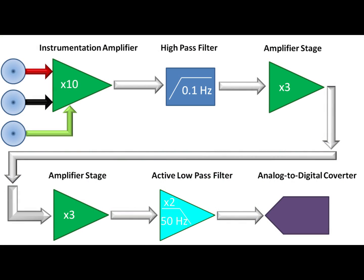For our final stage, we use a low-pass filter set to 50 Hz to remove any high-frequency noise, including that 60 Hz tone you saw earlier. Before the software can interpret the signal, it must be digitized. We're using an analog-to-digital converter that will take in the analog signal and output a series of pulses that the software can use to reconstruct the original signal.